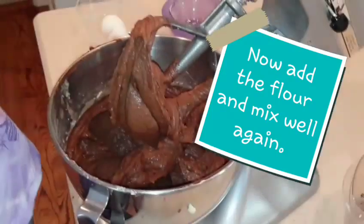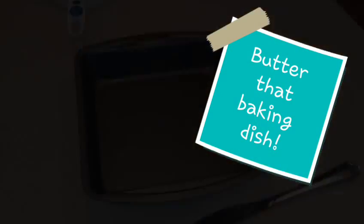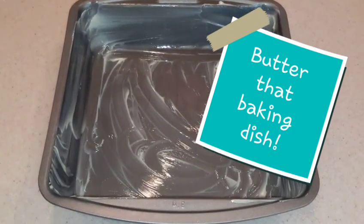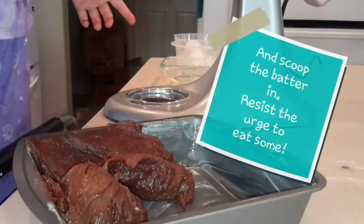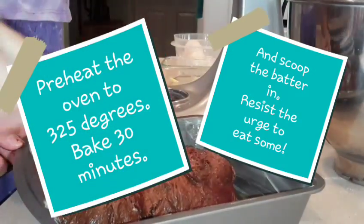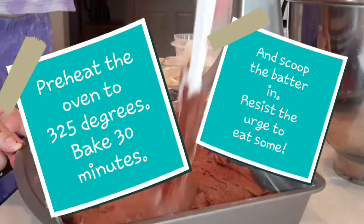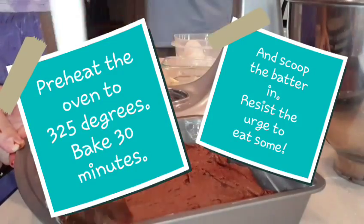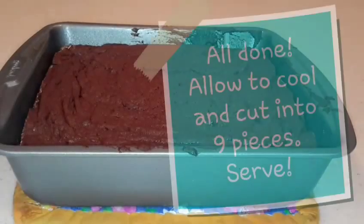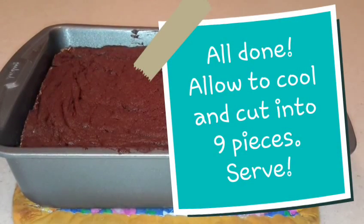Now we're going to butter that baking dish. I just use soft butter and my fingers — you can use spray if you want, but this is how I like to do it. Scoop the batter in and resist the urge to eat some because it's so yummy. Preheat the oven to 325 degrees and bake for 30 minutes, then test it with a knife or a toothpick to make sure it's done. It's going to be really soft, so allow it to cool.